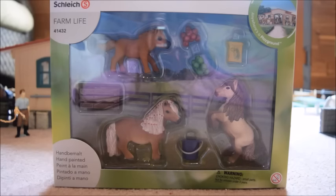Okay guys, so I cannot wait any longer to get these ponies out of the box. So without further ado, let's go ahead and get the unboxing part of this video started.